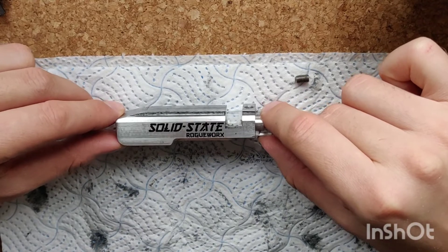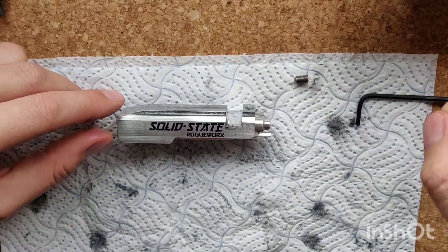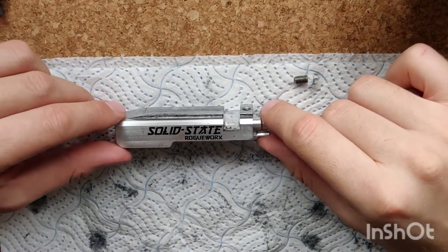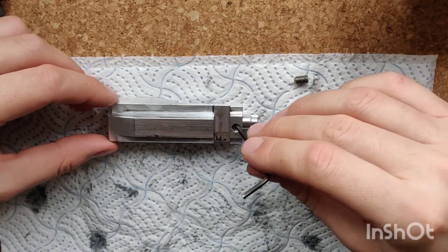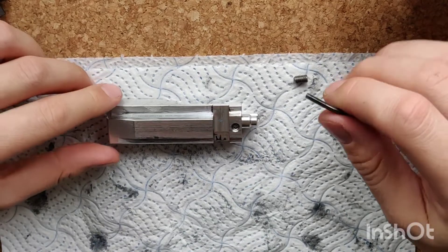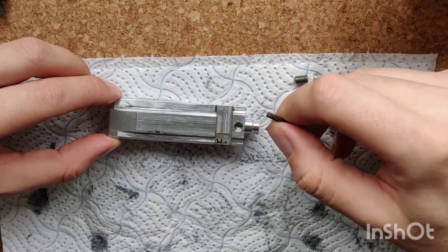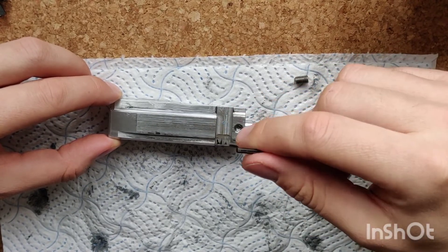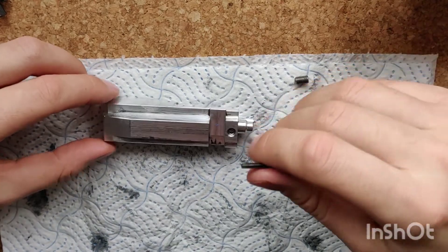This solid state bolt is currently set to pretty much bang on two and a half joules when using 0.4 gram ammo with CO2 and a 380 barrel. We've got the power adjustment screw here and this has currently got about three and a half turns on it. To explain what that means: if you wind the power screw all the way down to minimum and then back it off three and a half turns, that's the power level it's currently set at.